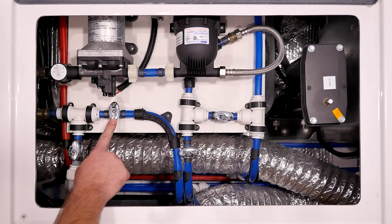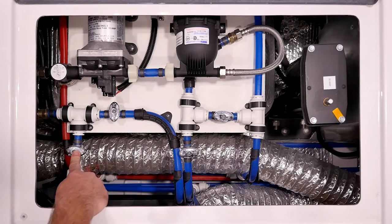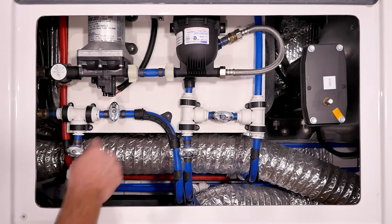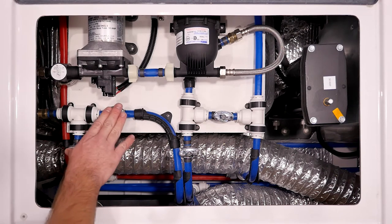This other valve here is actually closed. This line is the one that goes to that rear port. So when we turn these valves, you're closing off suction from the freshwater tank and opening up suction from the rear port. All these valves do is control where the water pump pulls from.